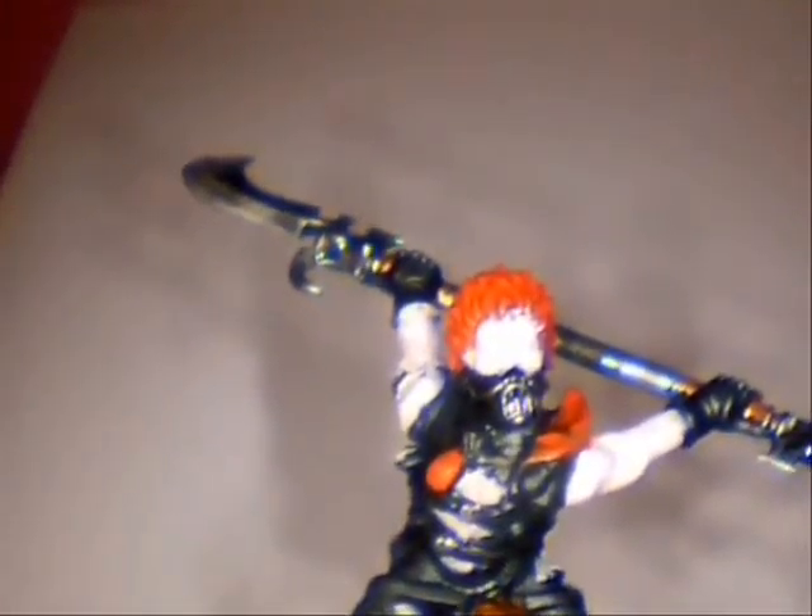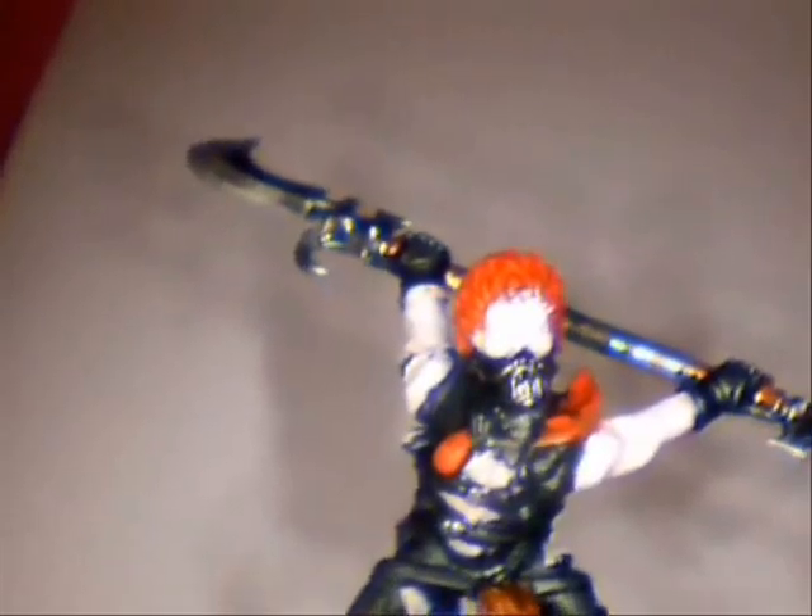We've got to leave this to dry because I'm going to do adjacent areas, but when it's dry I'll switch it back on and we'll get on with the tutorial.